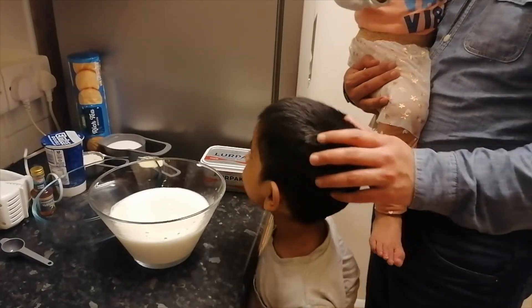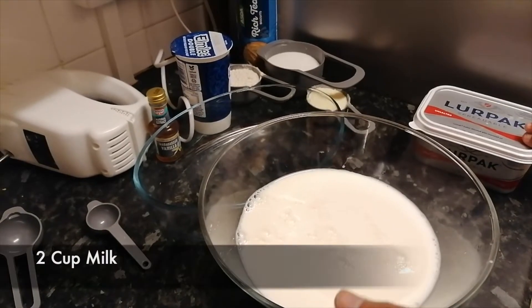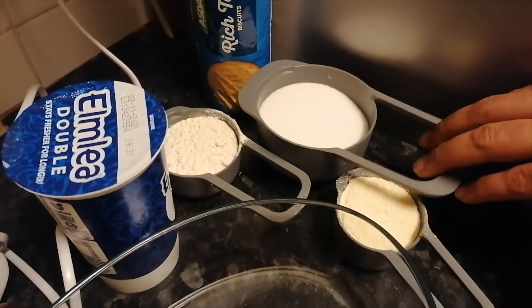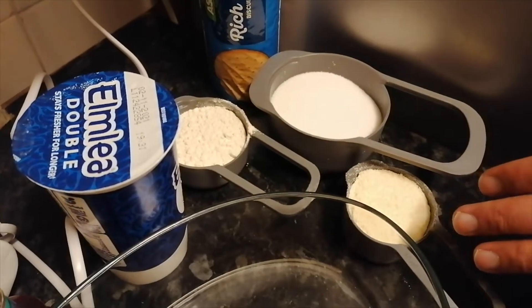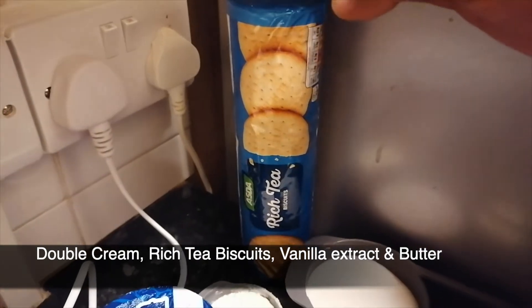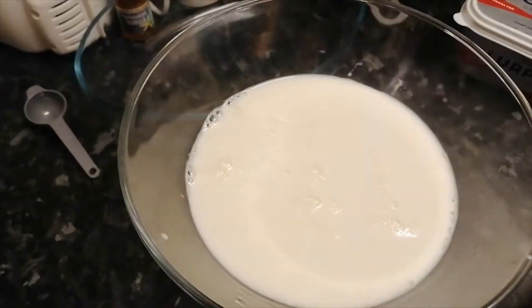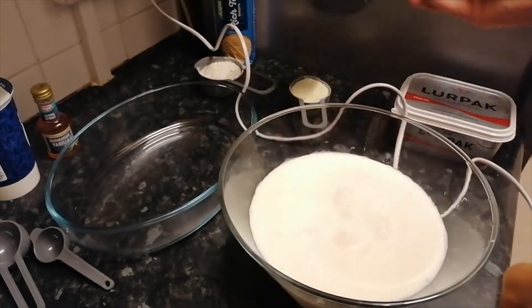For this recipe you're going to need two cups of milk, one cup of sugar, one fourth cup of plain flour, one fourth cup of milk powder, some double cream, rich tea biscuits or digestive biscuits, some vanilla extract, and some butter.